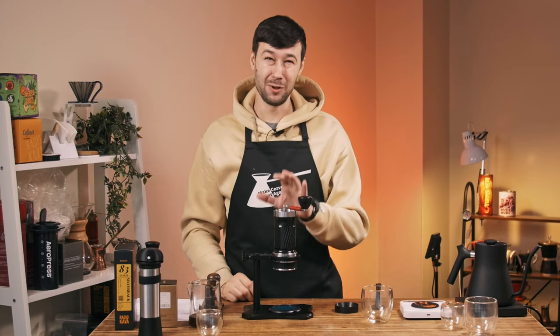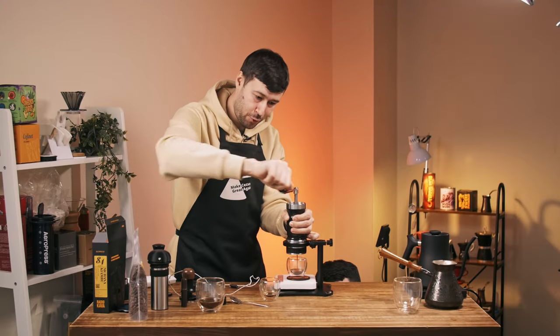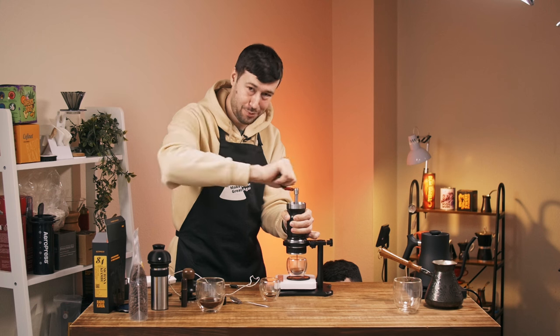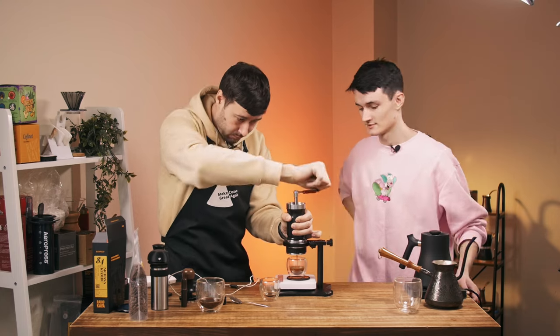This brewer is way more comfortable, and especially in the morning it's super easy. But before we start talking about how to brew espresso with it and how it differs from other brewers, let's talk about the model.